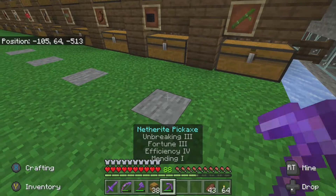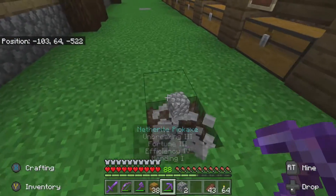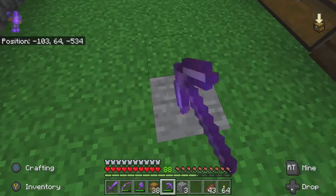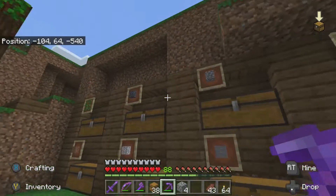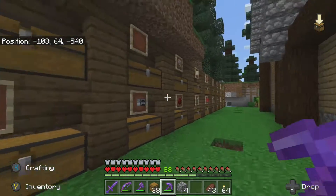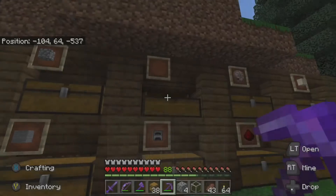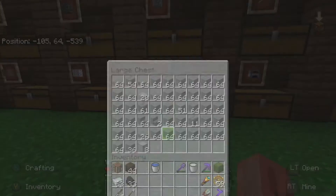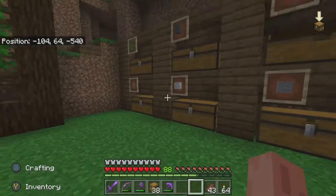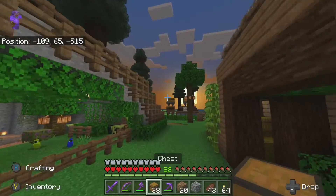We got that done. I'm going to pop this out and get some grass in here. Look at how much more open this is now - it was only three blocks that I pushed it back but it makes a huge difference. Somehow I didn't have a piece of glass for that item frame - strange. We'll put the cobblestone away and grab a few pieces of dirt.